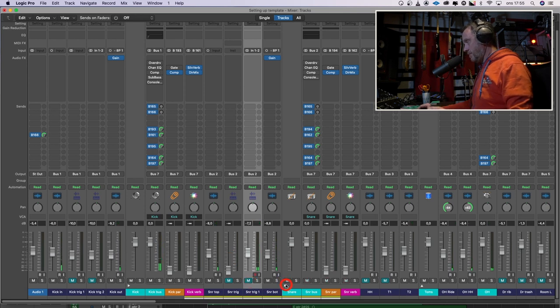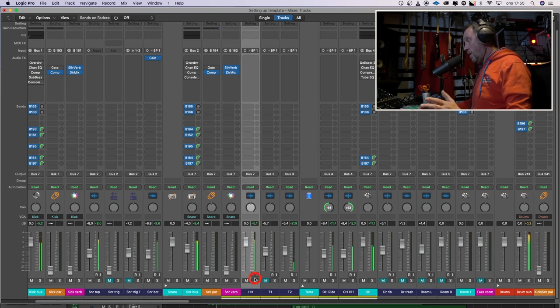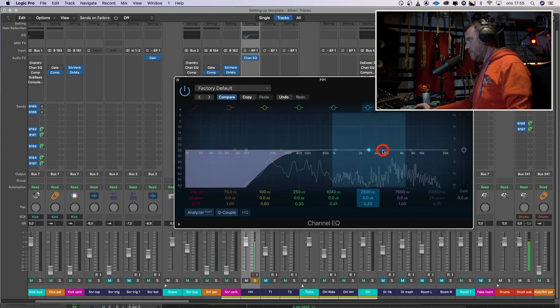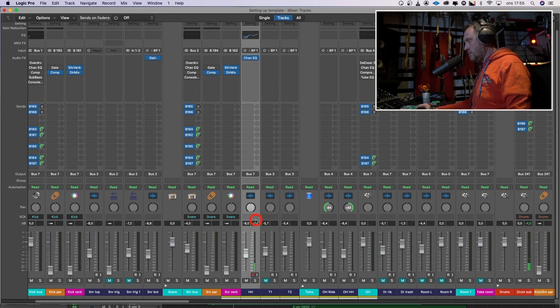With the snare. Hi-hat. We have to listen to the hi-hat by itself. Let's high-pass it. Good. And there's an annoying upper-mid frequency that I will search for. Maybe we can lift the top a little bit. Let's listen to that in context. That's okay for now.